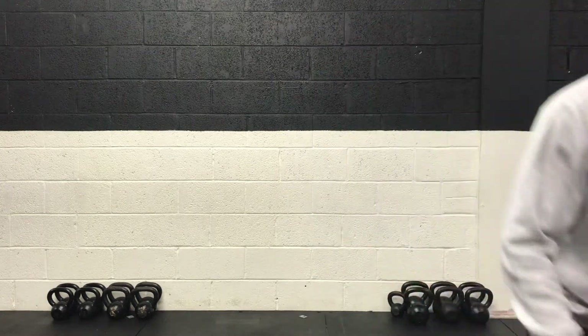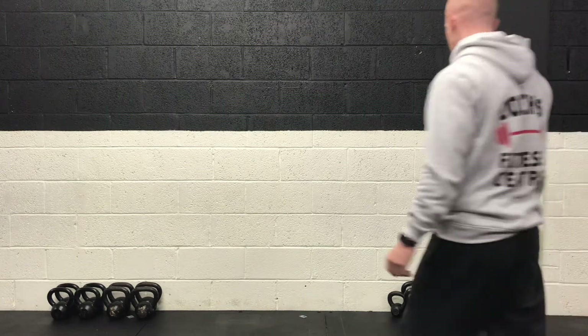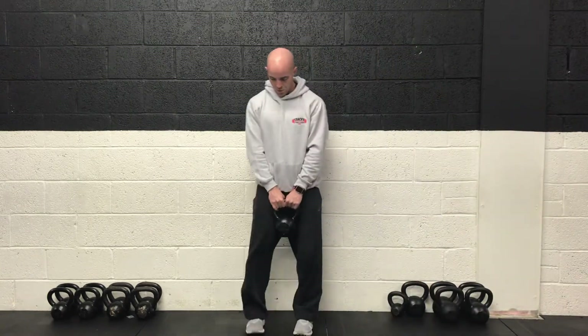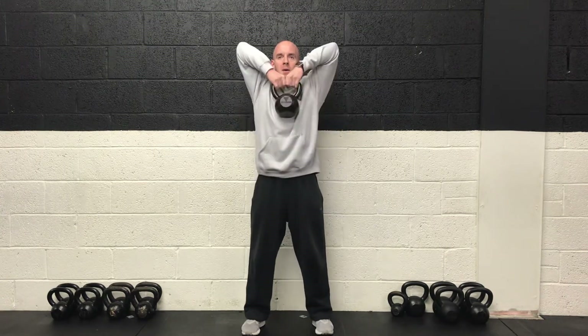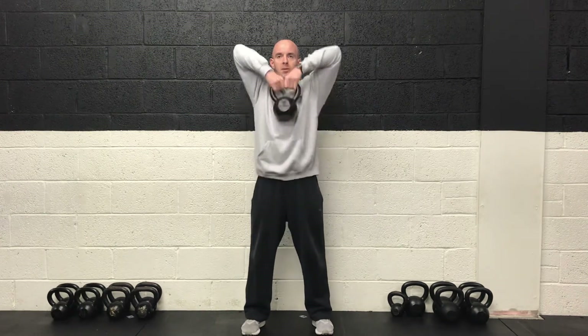So ready for that one — upright rows. We are starting in five or six seconds. Two, one and off we go. Upright rows for the first 30. Elbows nice and high, back straight.